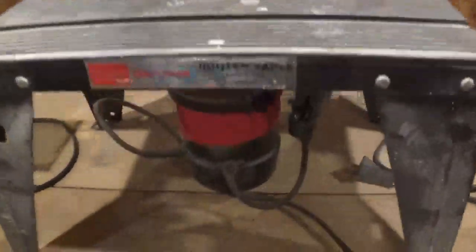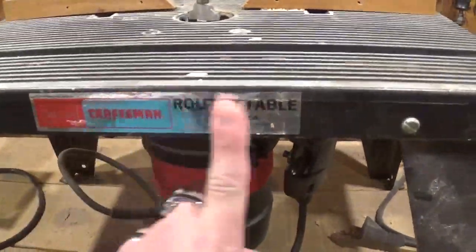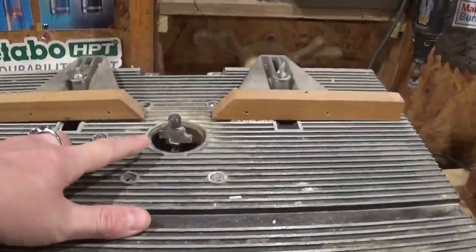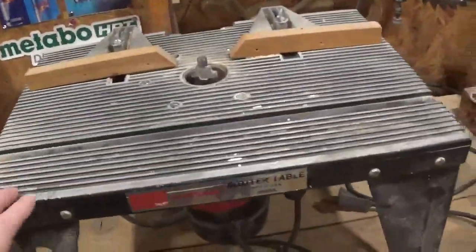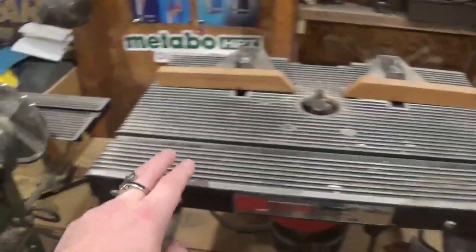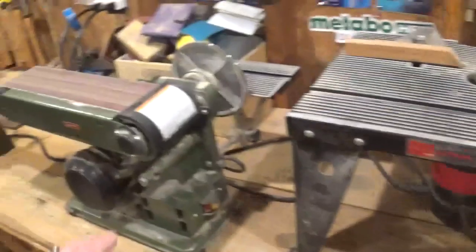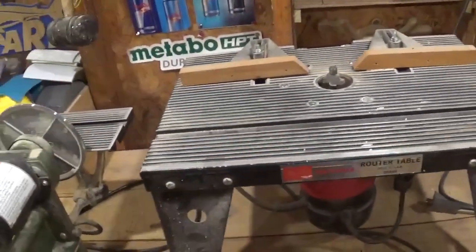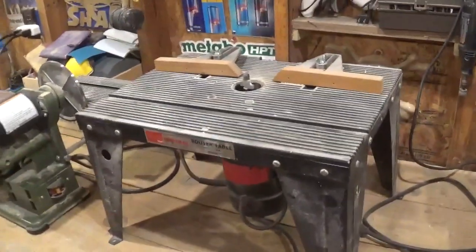Right here is my grandfather's Sears Craftsman router and Sears Craftsman router table. It's got a Roman OG profile bit in it. I like this smaller setup because I can pick it up and take it outside. The belt sander and the router table are probably the three messiest tools I have along with the lathe. I can pick them up, sit them on a table outside, go to work, and not have to worry about the mess as much.